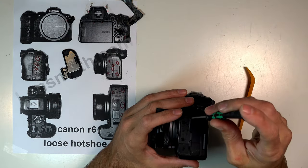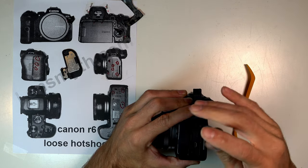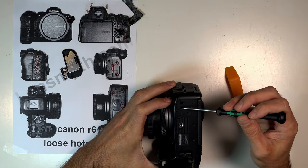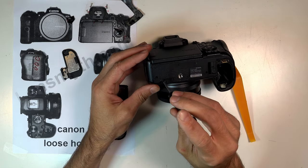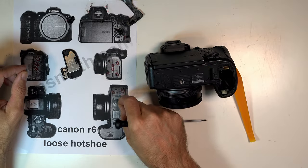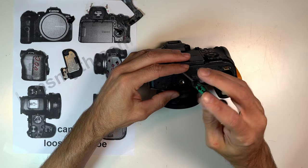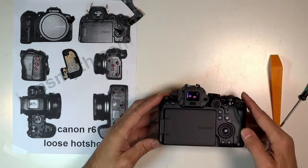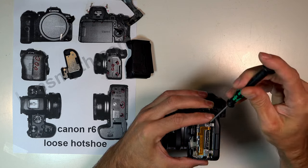Under the port cover, there's four screws. Now on the bottom, I'm just removing the back three, and this one.